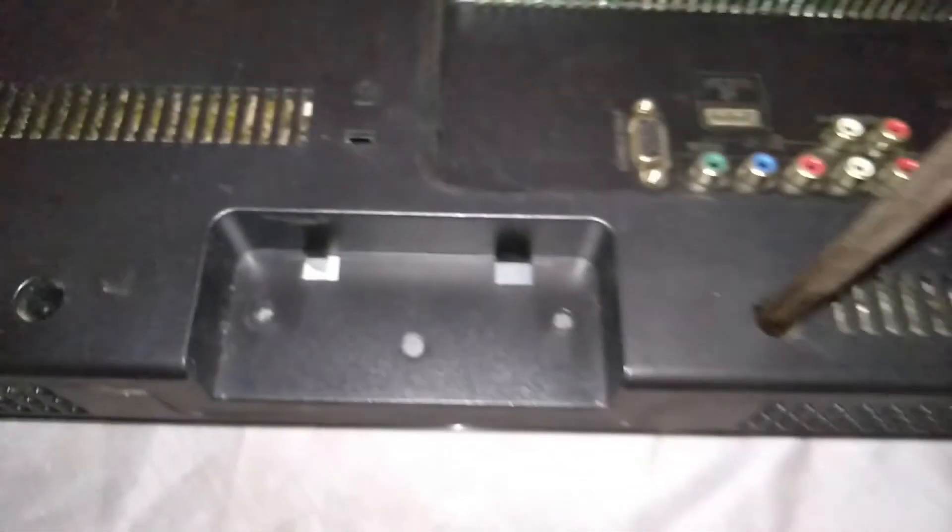Assalamualaikum warahmatullahi wabarakatuh. Teman-teman, kali ini saya akan membongkar LCD TV dengan gejala awal: kadang hidup, kadang mati, kadang tampil, kadang enggak.